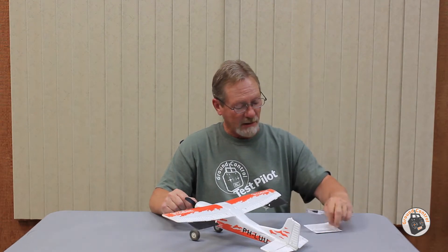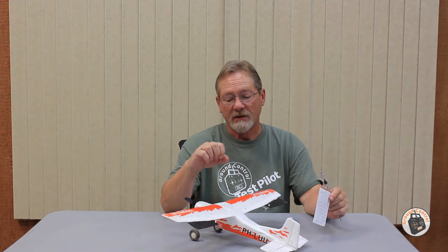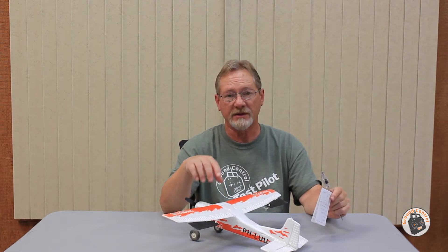Some tips. On the second review video I published on this, I went over the software, the config tool, and all of the configuration screens for this gyro. Having the software and the configuration tool are not optional, and I'll tell you why — all of the configuration you need to do to this receiver and gyro system has to be done with the config tool and the software.